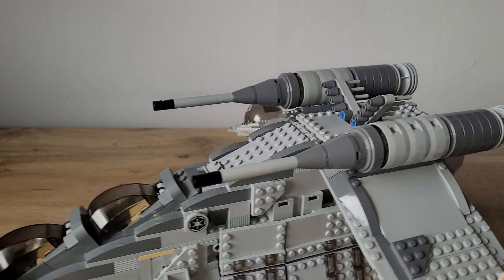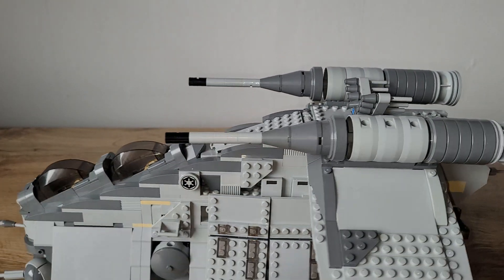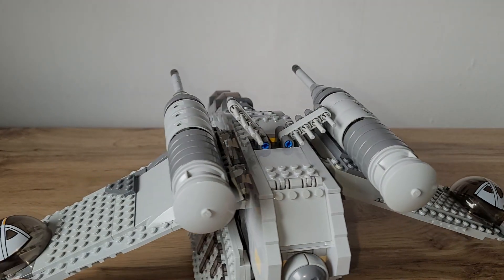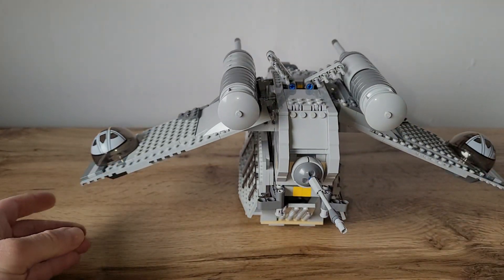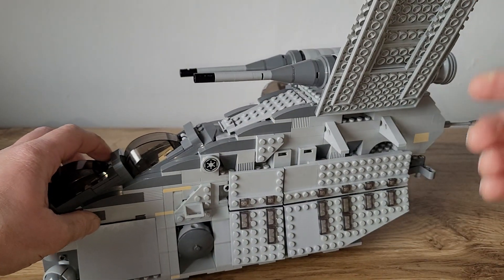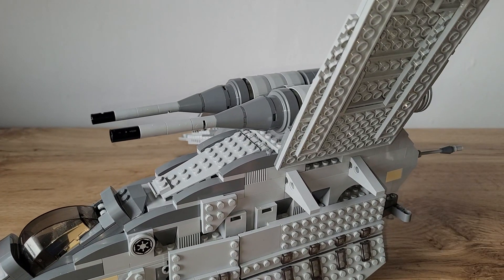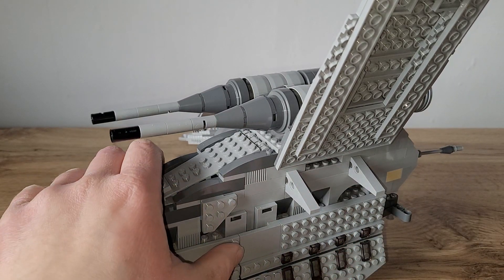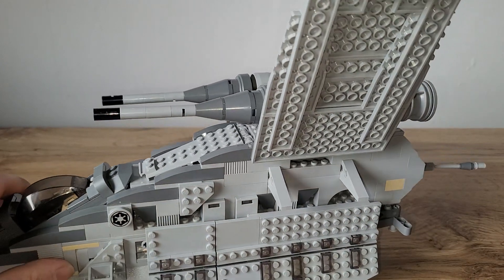We can also see the engines and all the front cannons look very cool in this color scheme, and the back looks like this. You can also fold up the wings. I was pretty fortunate to get those in light bluish gray — they came in red in the original set, and I was very happy to get those here in Germany because only two or three BrickLink sellers had these available.